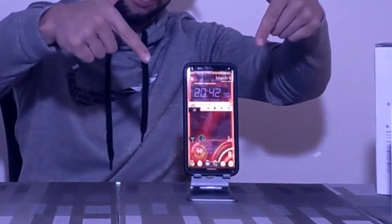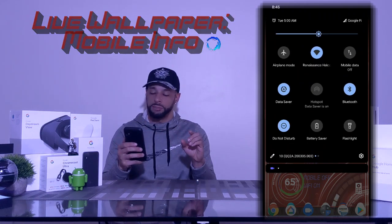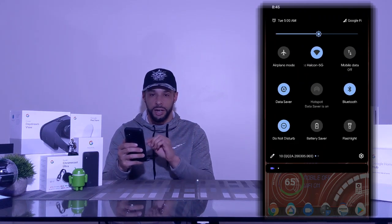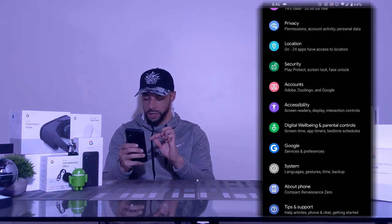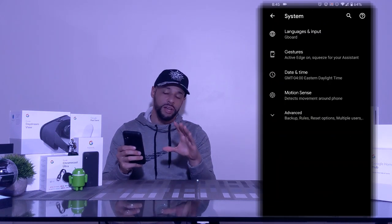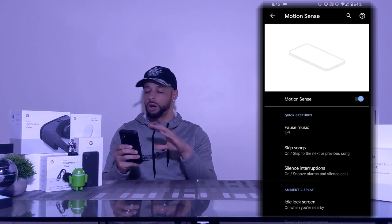Let's get into it. We'll start by pulling down on the notification shade twice. At the bottom you're going to see a gear icon — tap on that. Then scroll down to System and tap on that. Now we've got several options here; we're going to look for Motion Sense and tap on that.